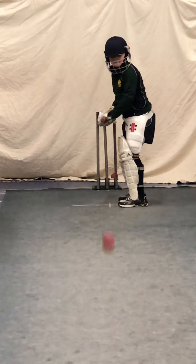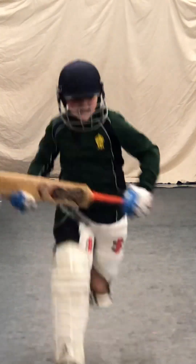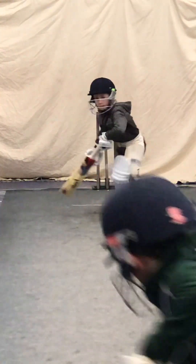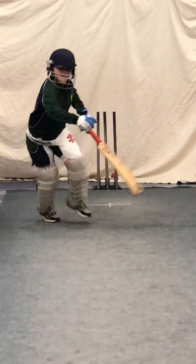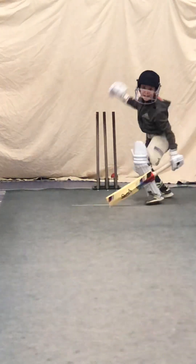We're going to run at three. Go. Run hard. Who's the first back? Beat him, Harry. Beat him. Come on. Edward, beat him. Good running, boys. That was much better.